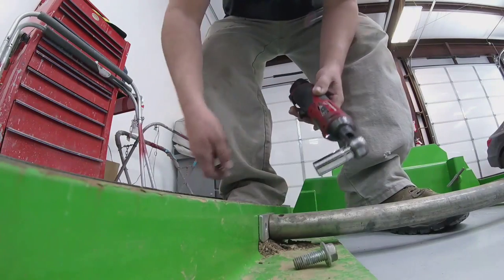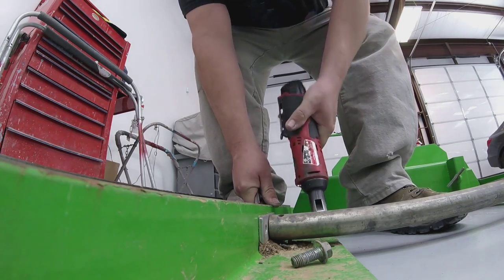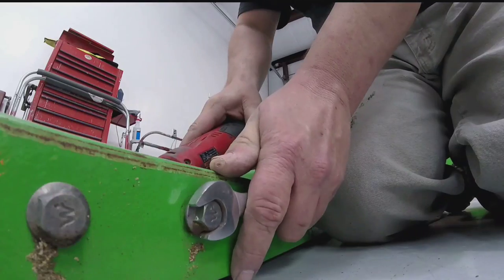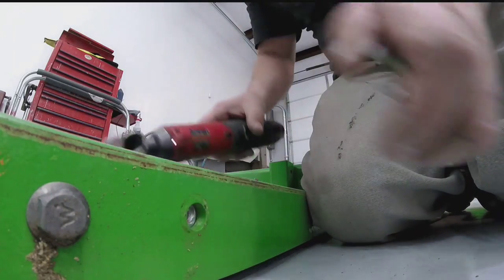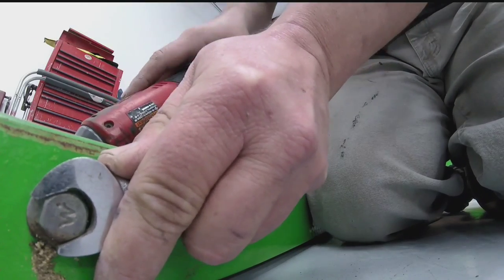The first thing I wanted to do was remove the actual arm stabilizer that locks the log onto the table. This particular component has been giving us issues from the beginning — we'll get into that later — but for now we're just going to get it out of the way, set it aside, and work on it when the time comes.